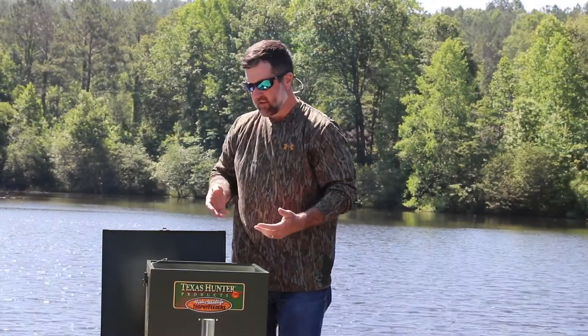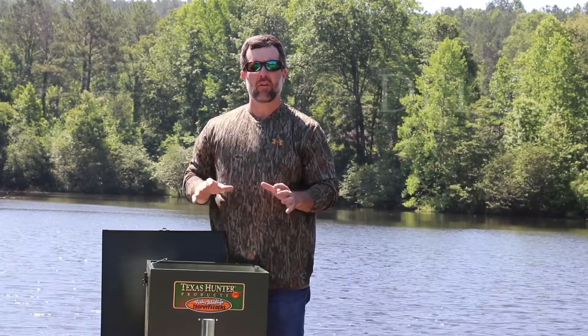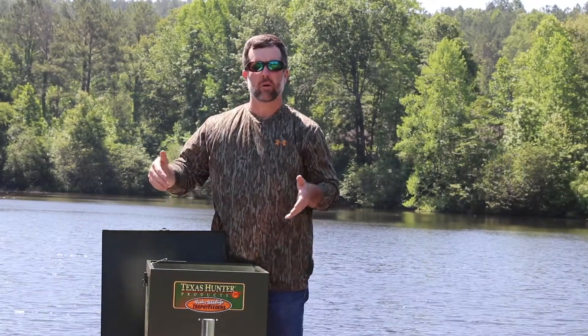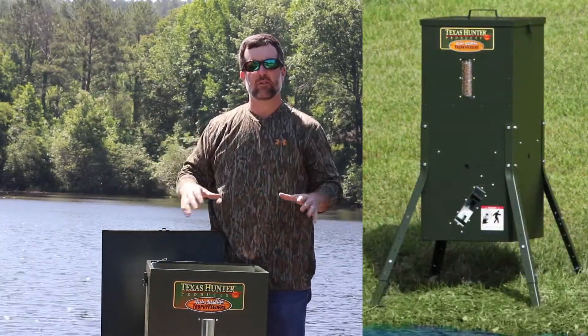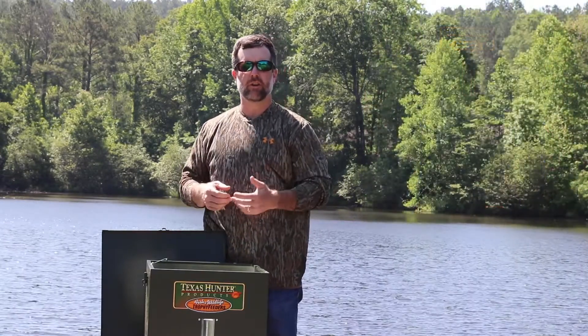This is the DF-125 model and this same setup will work for their other models — they're just larger in capacity. The only thing different on ours is we're putting it on a dock, so we're going with the straight legs. If you were going to put this feeder on the bank, you would want the angled legs. Just make sure when you're on the website, you select the right one depending on your application.